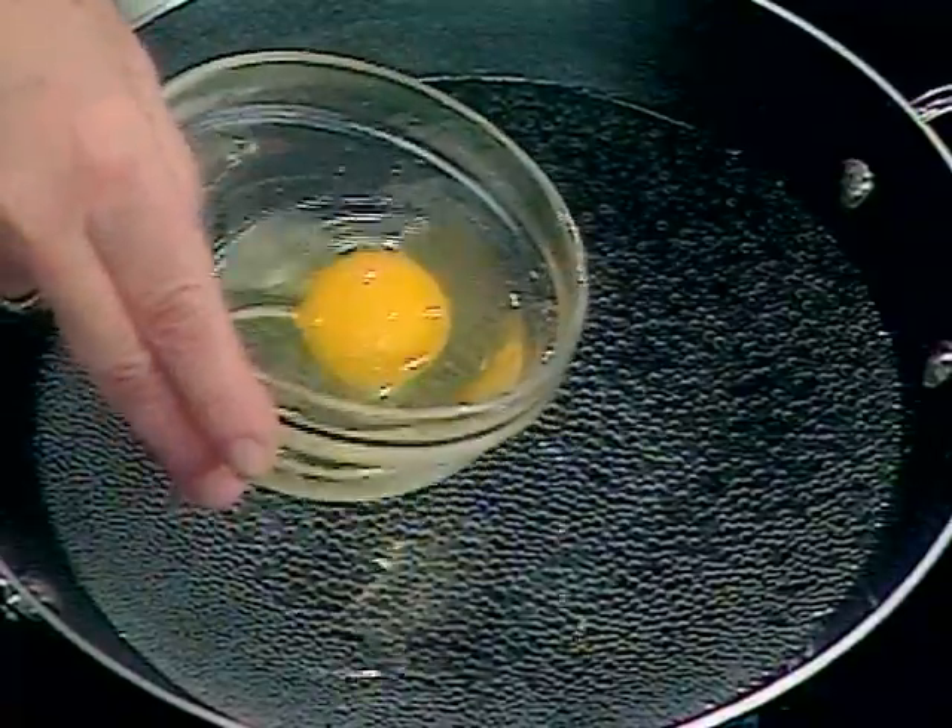So the Caesar is going to start here. I'm going to do my take on this, with a poached egg. That sounds yummy, I like that idea.